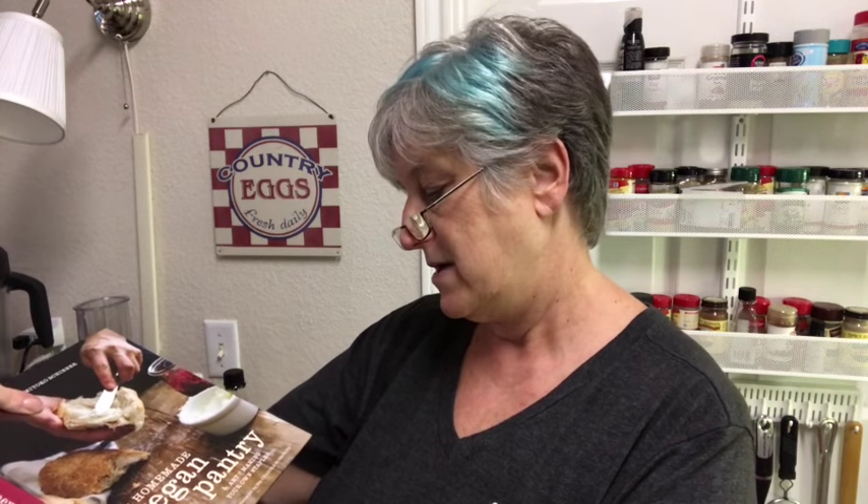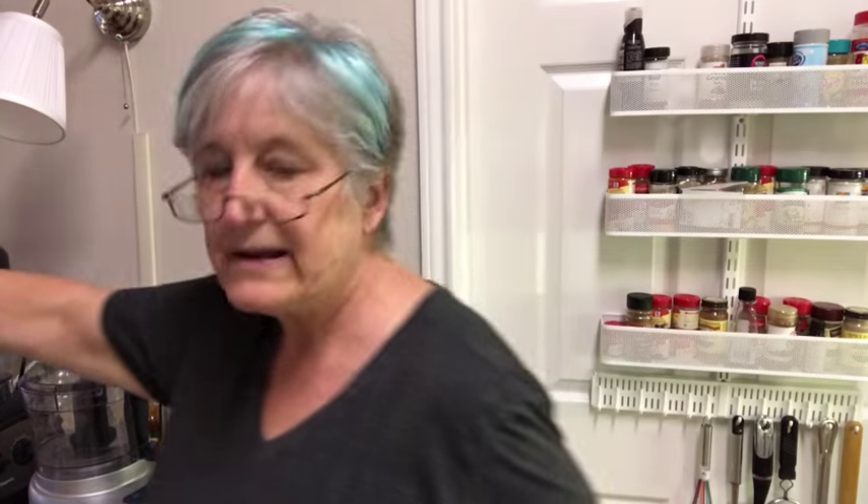I was going to buy barbecue sauce — I said I'll just buy it — but then I looked at the ingredients and the oil in there really bothered me. So I do have a book, Homemade Vegan Pantry: The Art of Making Your Own Staples by Miyoko Schinner. She is the queen of cheese. I love this lady. I've gotten to see her in person and she is just fabulous. So I decided to go ahead and make the barbecue sauce from her book.